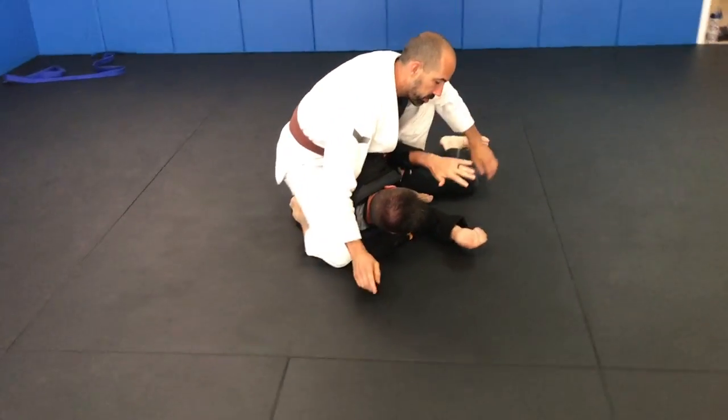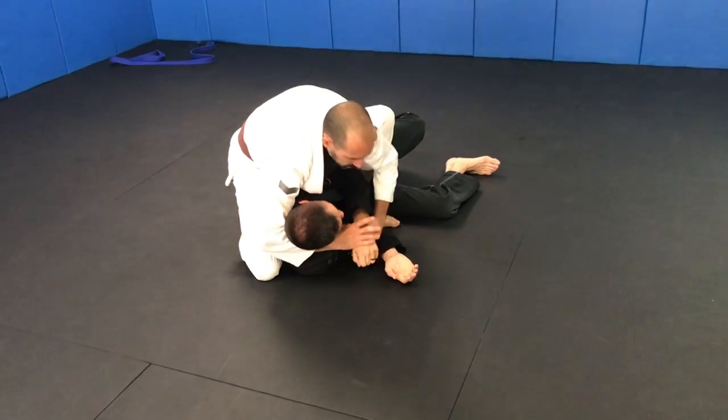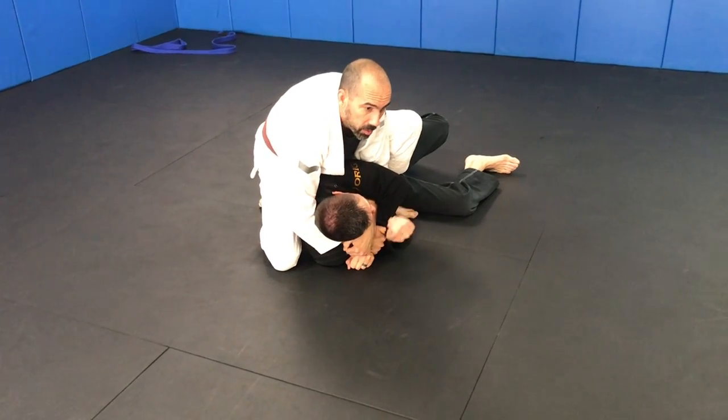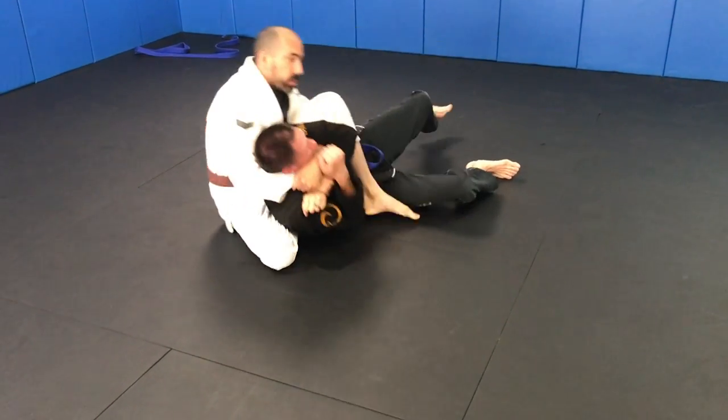If he comes up to about 45 degrees or so, what I'm going to do is take my knee up, take this foot out, put it in his hip and turn. We're going to go to our S-mount, technical mount, whatever you want to call it. So from here I'm going to get seat belt, get under, seat belt, and now I'm going to take his back. Make sure this foot goes under. Take his back.